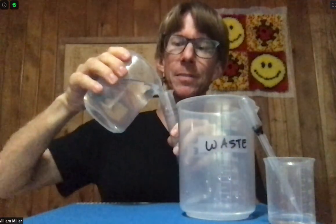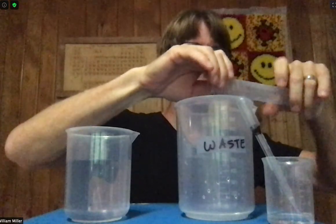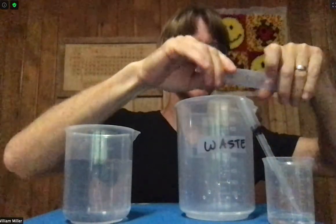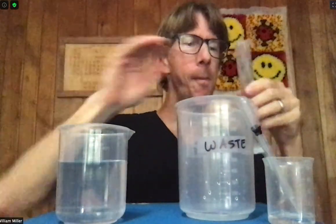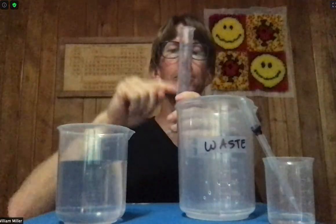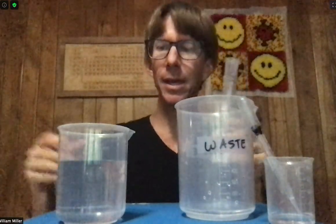To condition, I'll do a small volume, turn it, and run the solution down the side. Conditioning is always three times — one, two, three. The solution now in here is distilled water, which I'm going to be adding anyway.